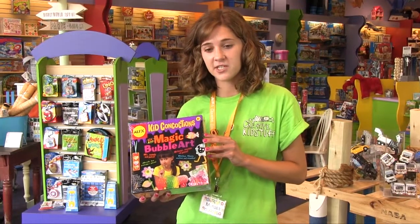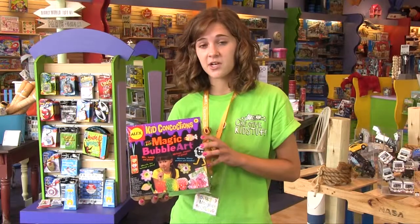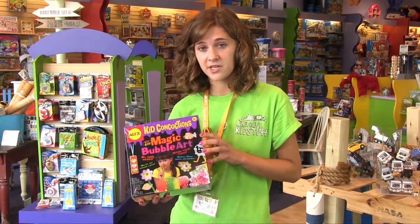Bubble Art is great for individuals as well as groups, and especially kid birthday parties. It comes with everything you need to have a fun craft time, including craft sticks, pipe cleaners, and straws.